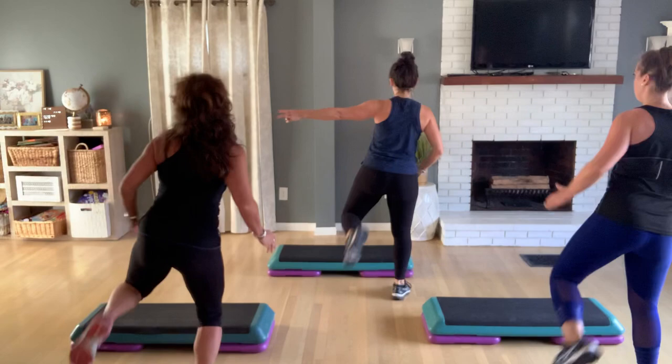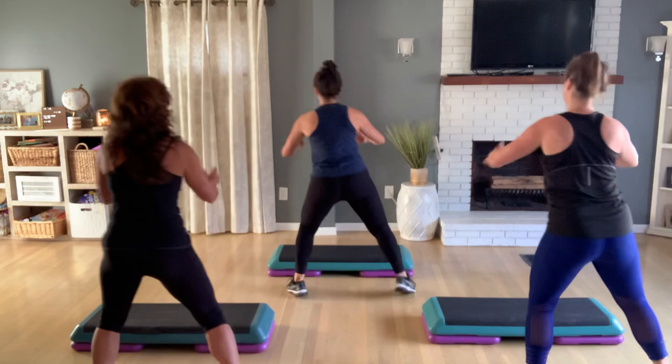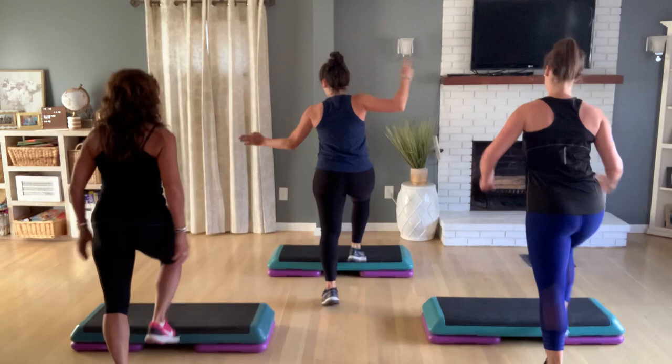Single, single, double. Left. Grapevine, grapevine. Two. Back at home. Hamstring curls. Single, single, single, double. Right. Leap, leap. Basic. Basic two. Hamstrings around the world.